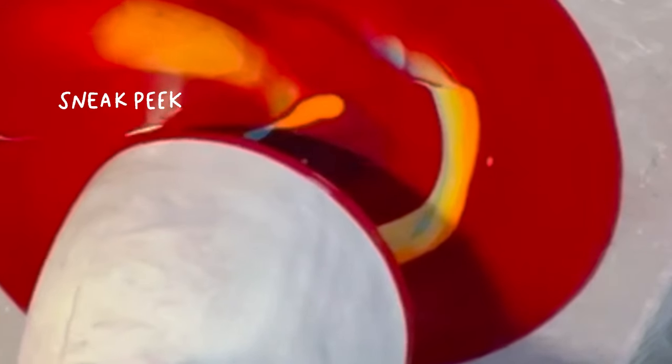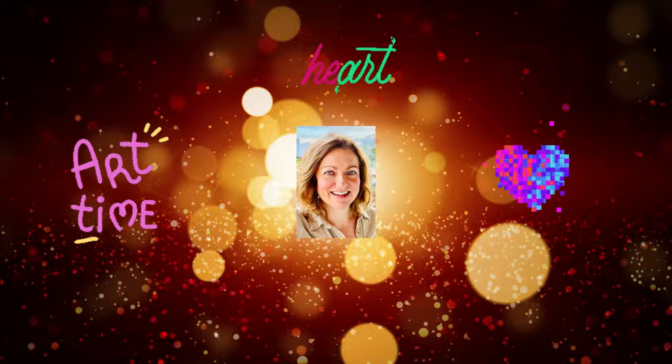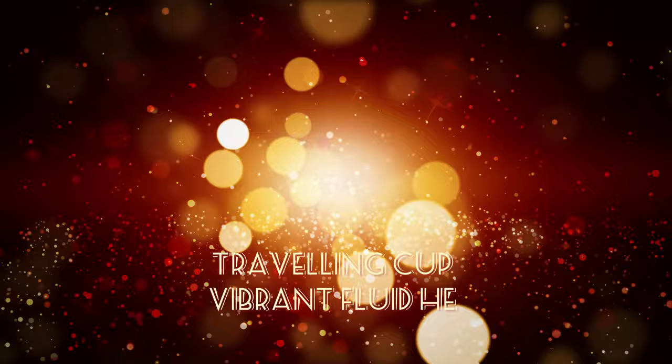Hello lovely friends, thank you so much for being here today. There was a sneak peek of the colours and today I've got a travelling cup. It's very vibrant colours and it takes the form of a heart.